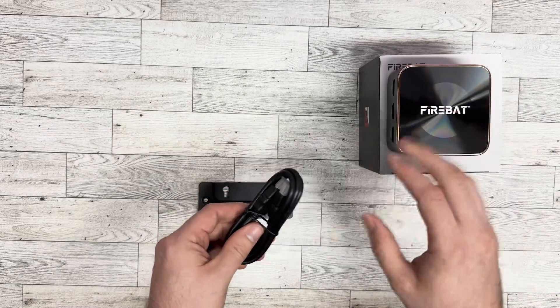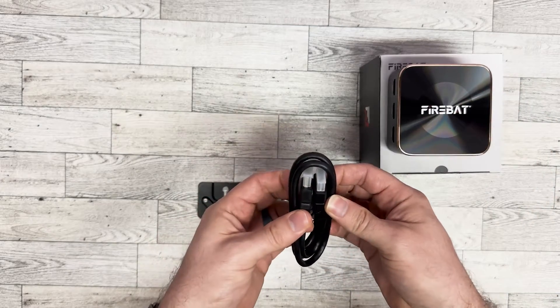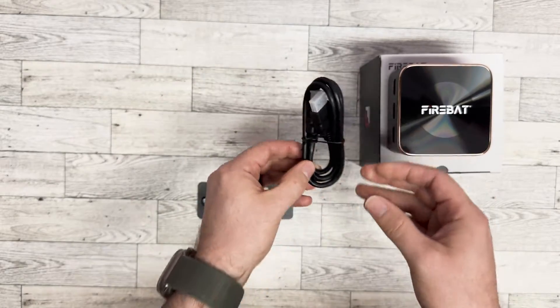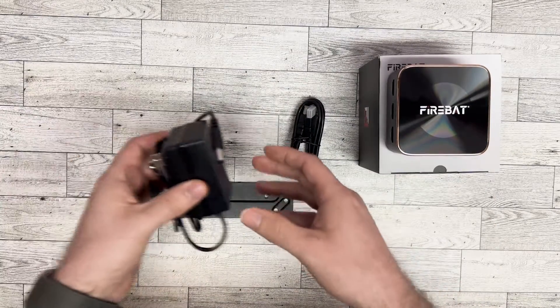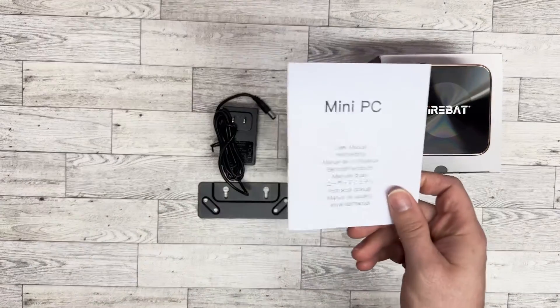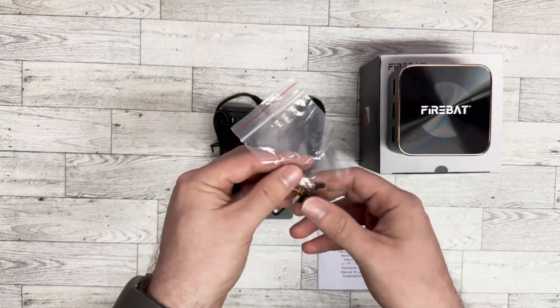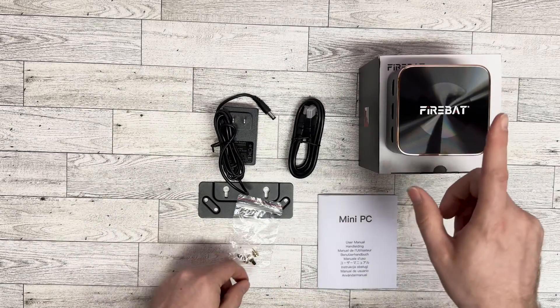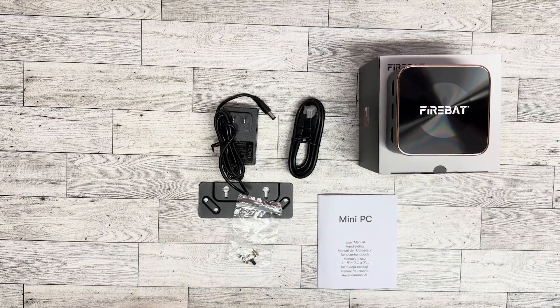That provides some organization and less clutter on your desk — kind of a minimalist approach. I like that. It comes with an HDMI cord, a power adapter, a manual, and the hardware to attach the plate to the computer and to the back of the monitor.